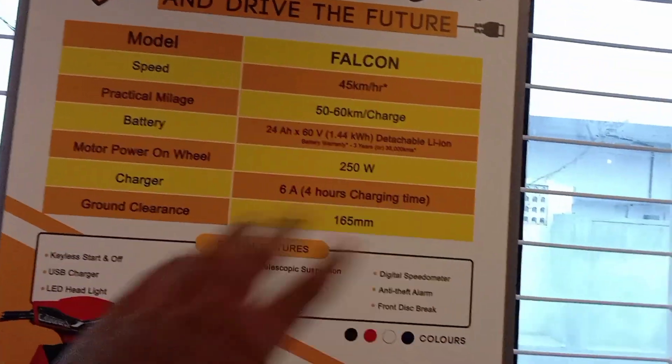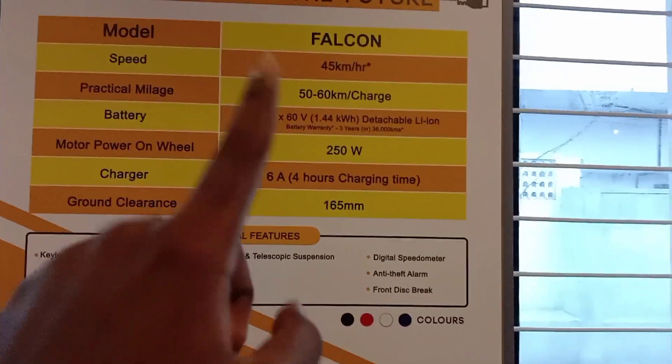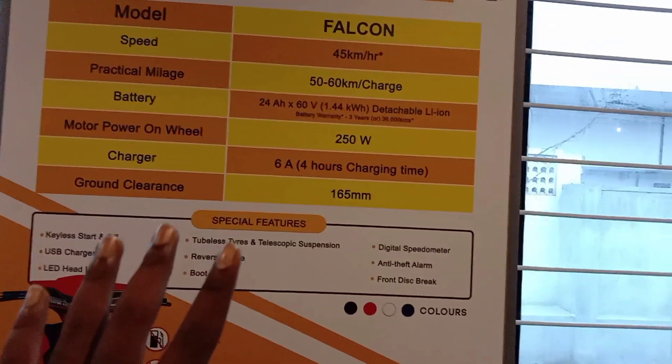No number plate is required. You need to be 18 years or above to ride this bike.